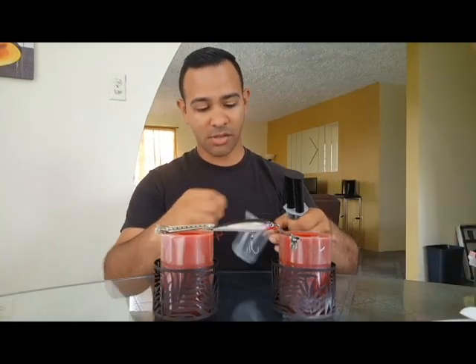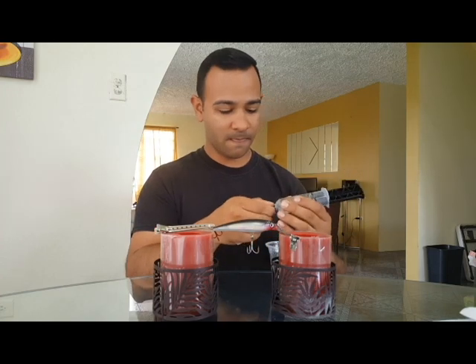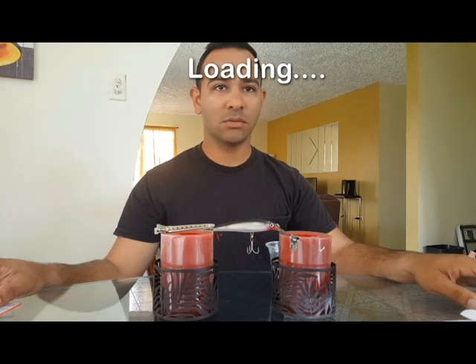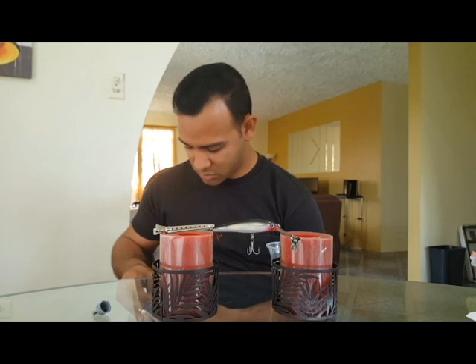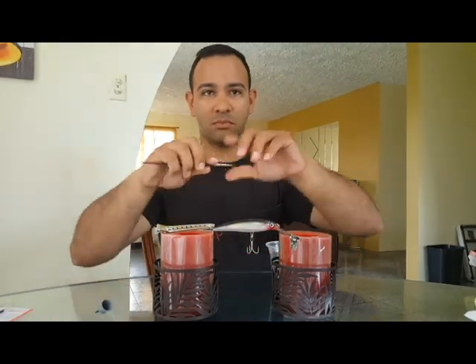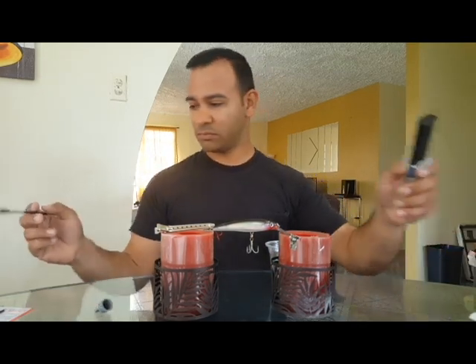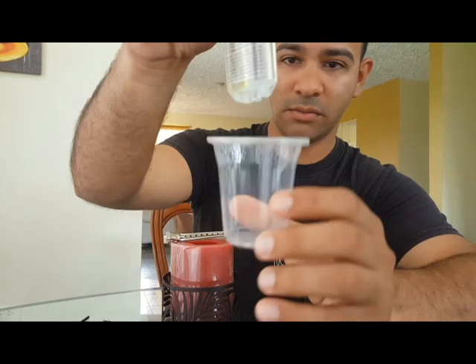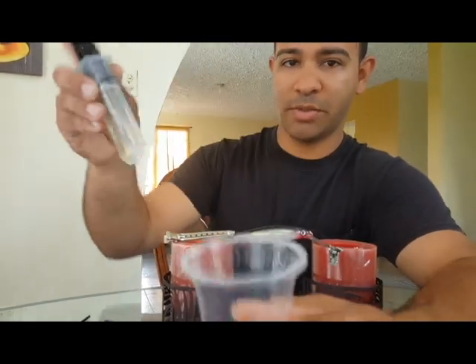Epoxy does heat up, so be careful with that. I need something to mix it with — we can just mix it with the back of a brush. It's not a huge lure, so just a little bit. We want to do it evenly; we don't need a whole bunch, this is just a little lure.